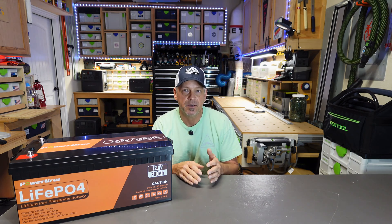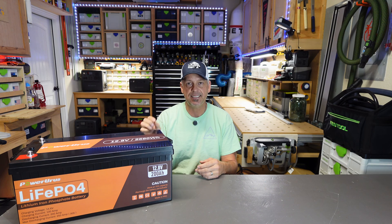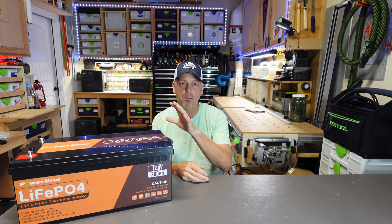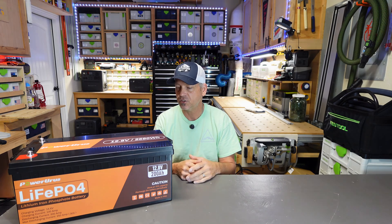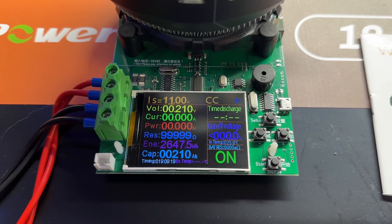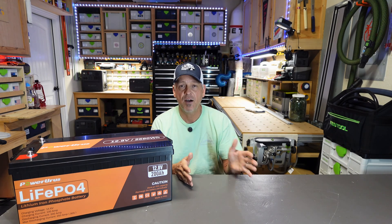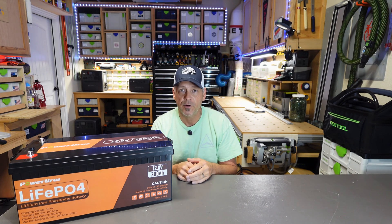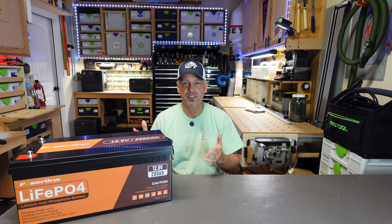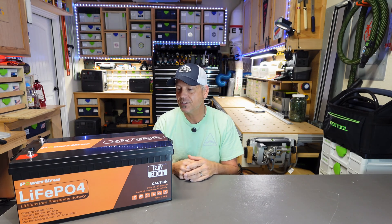I'm not going to draw this video out — you just want to know about this battery. The first thing I'll tell you is that I did a straight DC capacity discharge test. I did not want to use an inverter because I didn't want that to skew the results. I was able to get 210 amp hours pulled out of this battery running about a 170 watt draw. So it took quite a while. 210 amp hours off that test is great — this battery is only rated at 200 amp hours, so that's a bonus 10 amp hours squeezed out, at least on my unit.